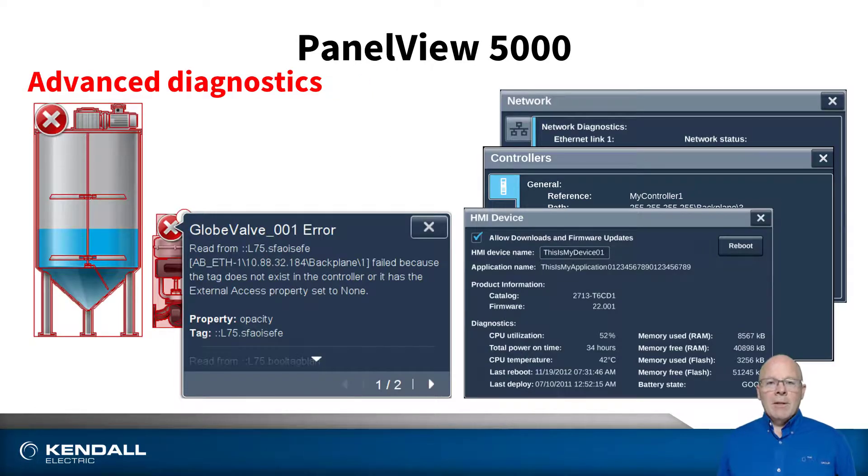During runtime, the built-in advanced diagnostics allow for troubleshooting of issues much more descriptively and capable than simply enunciating an error. It can announce things like tag not found in controller, or the tag doesn't have read properties, or perhaps there's an issue with the Ethernet network.